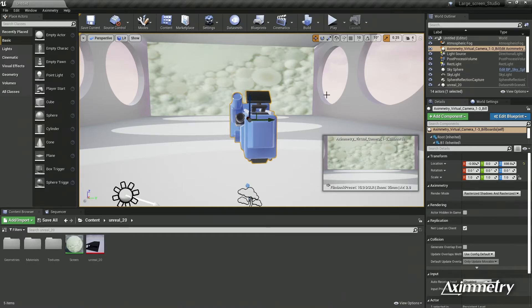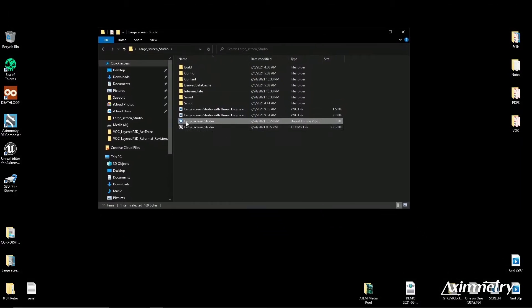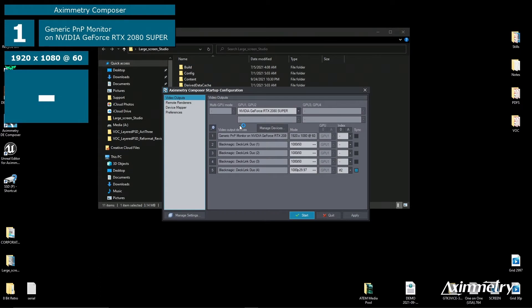We're done with Unreal Engine, so we're going to close that. Now we're going to go to our Eximetry project and open that up. The first thing that will pop up is the Startup Configuration, which tells Eximetry where your video output is.